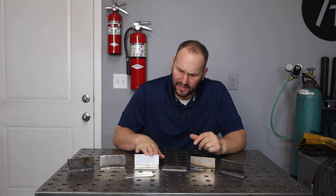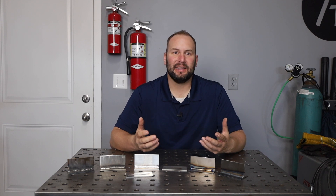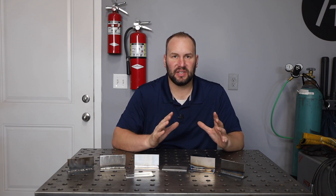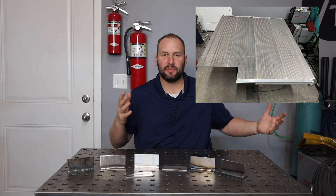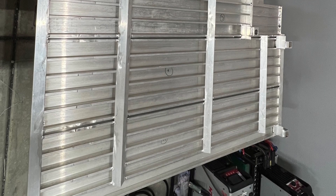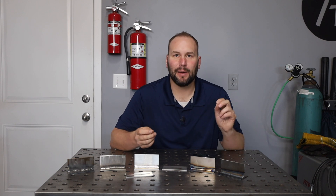The big thing with aluminum MIG is the settings are so particular — you have to have it dialed in just right for your particular situation. So if you're running a whole bunch of weld that's the exact same joint, same thicknesses, same configurations and fit-up, it's great for that. On the other hand, if you're running some short joints, TIG is going to be really nice. If you look at this big platform I welded up, each of the joints was a little bit different, so I opted to run TIG instead because that allowed me to adapt to each situation.